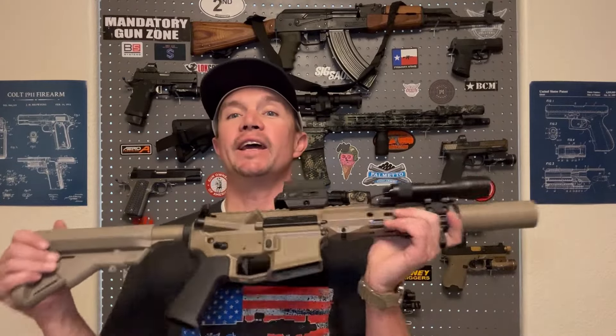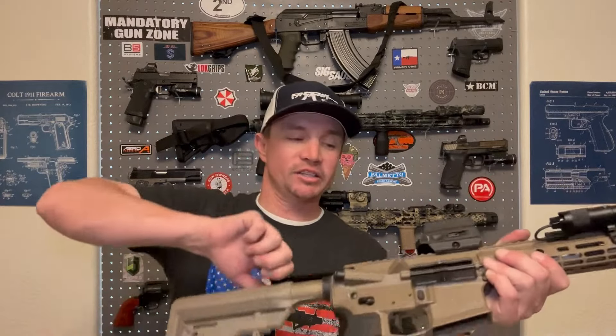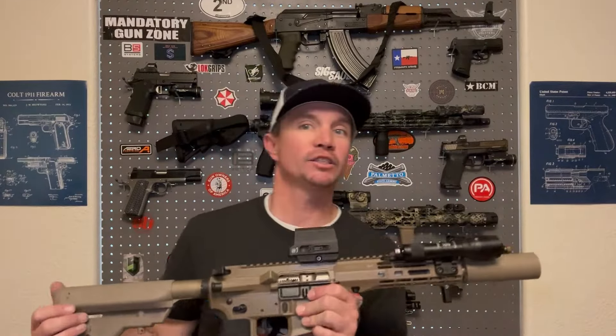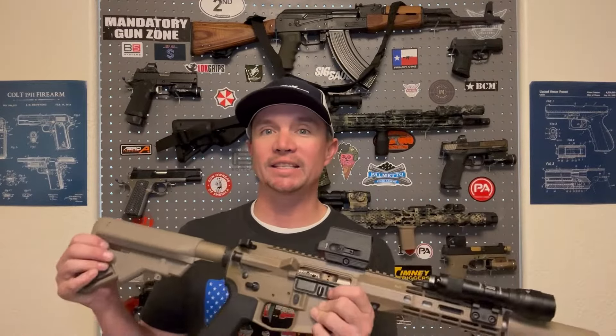As you can see from the shooting footage, it ran everything perfectly. I did get one malfunction — looked like a short stroke, didn't cycle all the way back to pick up the round — but every other round it ran great. It locked back on the last round every single time just like it should. I'm very satisfied with that. As it gets a little more broken in, hopefully I won't have any malfunctions at all with supersonic or subsonic ammo.